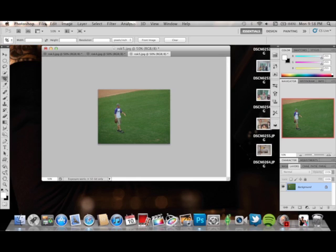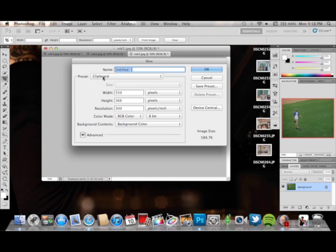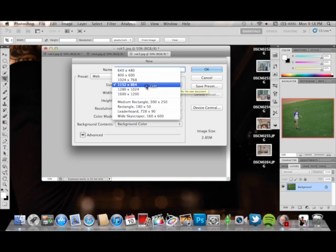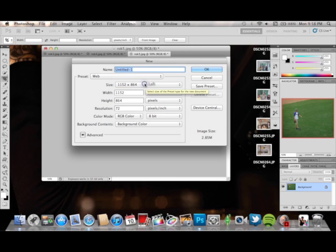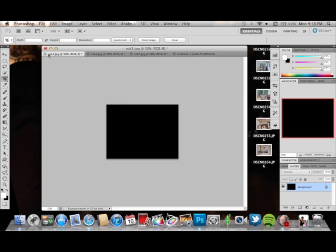Once you've resized your three photos to what you want to work with, you're going to make a new canvas — go to File > New. I'm clicking the web preset and using 1152 by 864, that's good to work with. You can go bigger if you want, but I'll use those dimensions. My background is black — it doesn't really matter because I'm not going to see the background anyway.